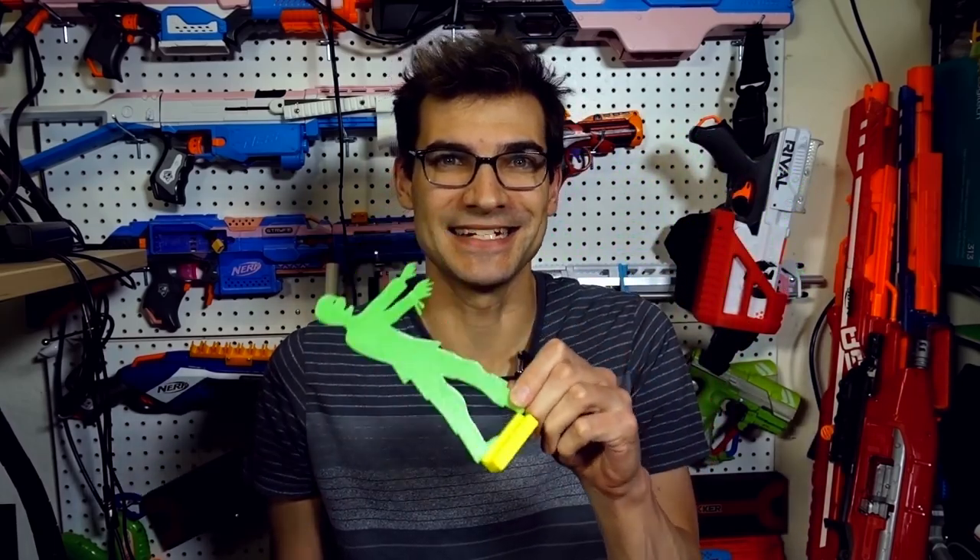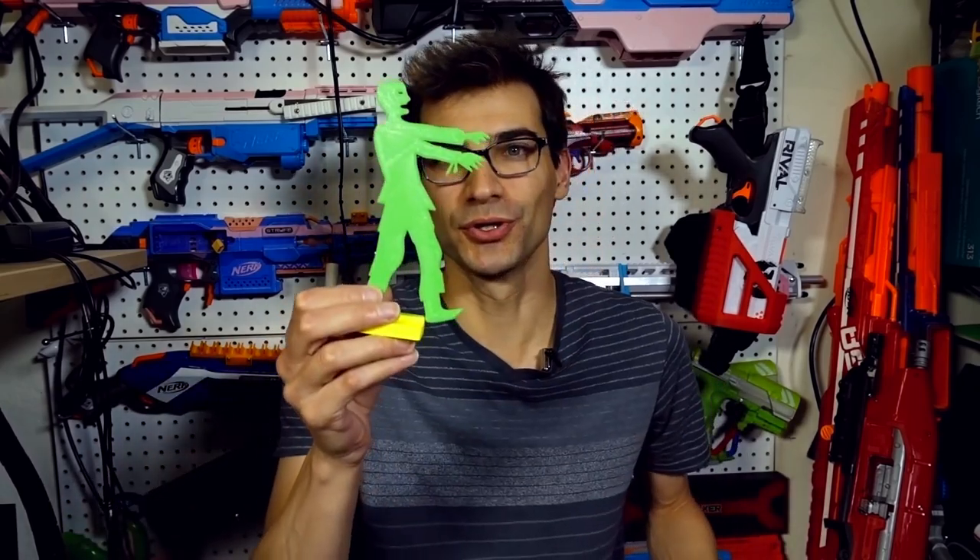The zombie targets are fun and neat — I dig the idea of something in a zombie shape, it's clever and entertaining. But I much prefer the circle targets because they're uniform. You have a target you're going to shoot at that's even; you're not going to shoot through and miss underneath an arm on the target. It's one solid piece to hit, so that's worth noting.